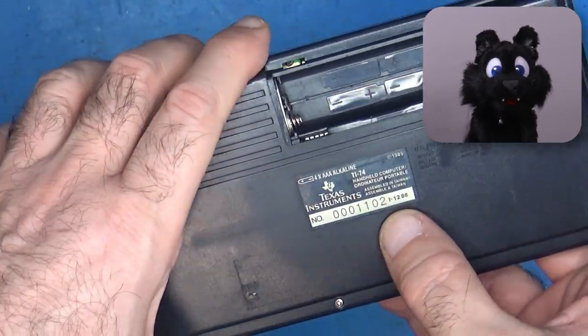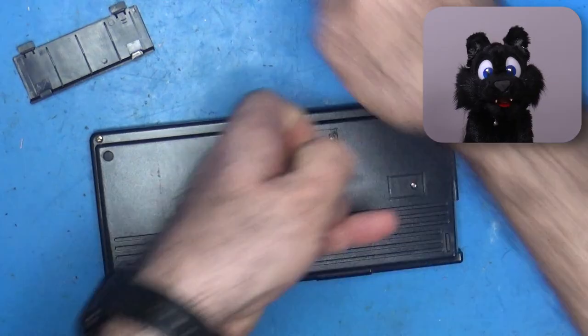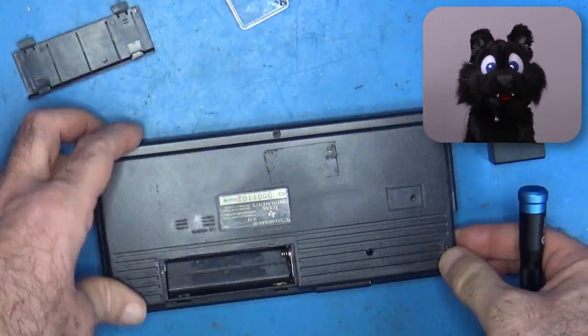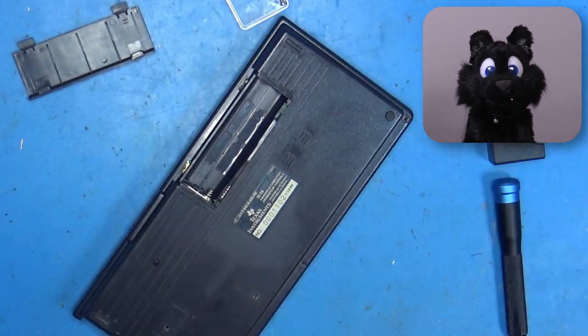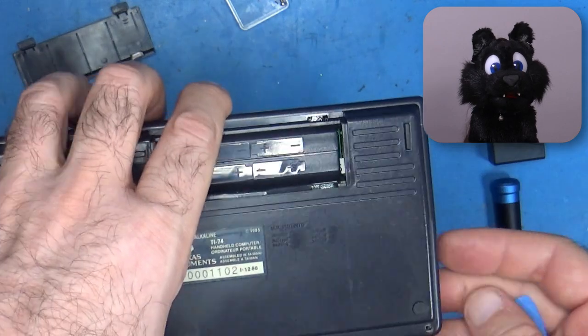Opening up the calculator is rather straightforward — some screws in the back and a few clips around the case. What is most difficult here is the contrast potentiometer; it needs to be freed from the cutout in the case without snapping off.